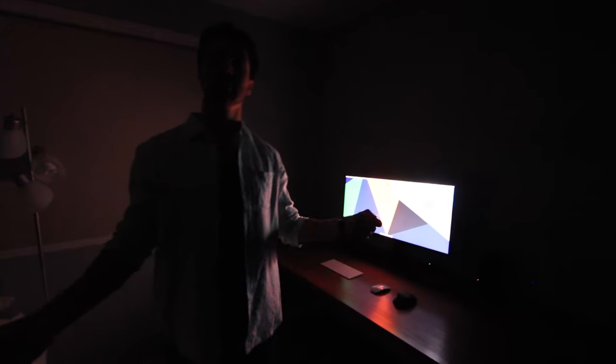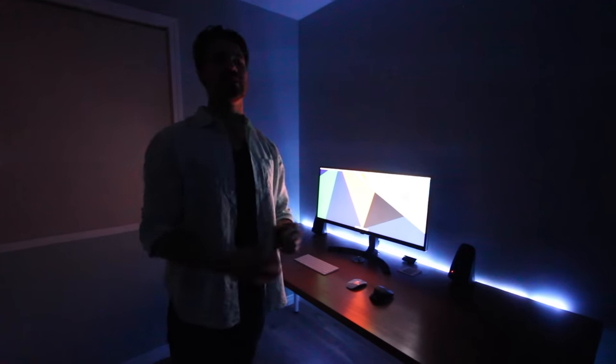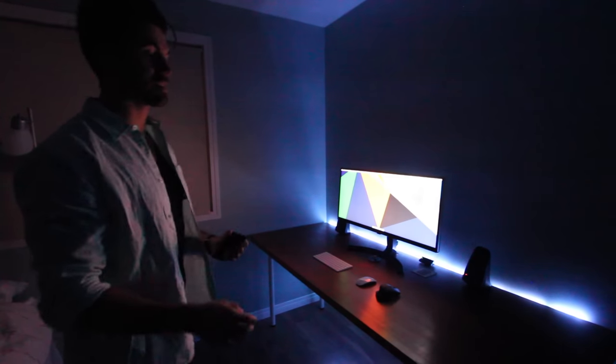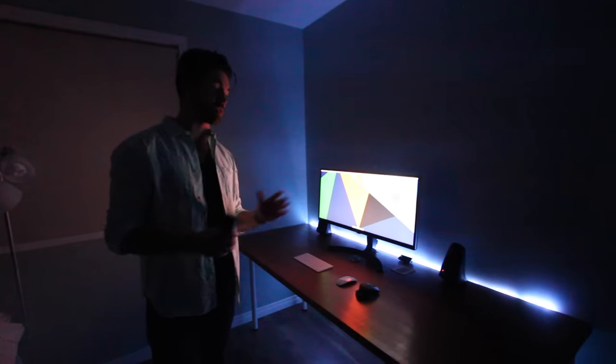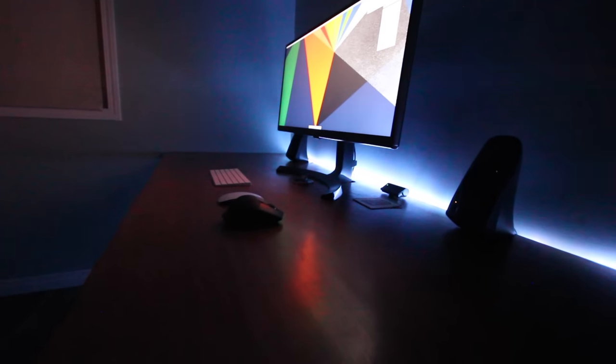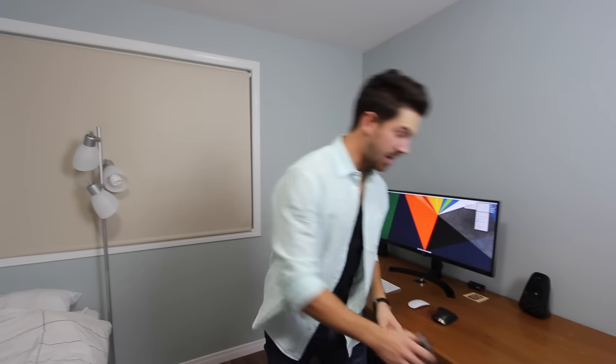Why don't we get the lights? What setup is complete without some LEDs? I put an LED strip in the back just to give it a little accent. It looks really sweet when it's dark like it is right now. I think it gives great personality to the desk and adds a little homey touch.